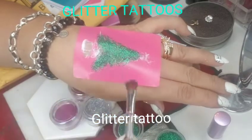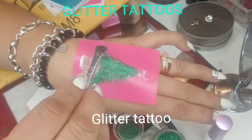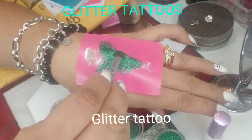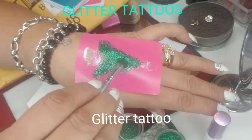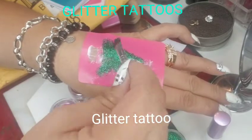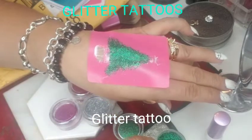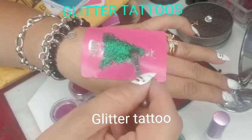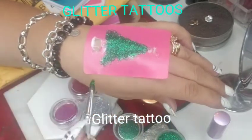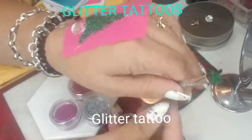I'm almost done with the green, and I have a little wipe to clear away the excess green glitter. You don't need a large amount of glitter to apply — just enough to cover everything. Now that I can see it's all covered, I'm ready for the next step.